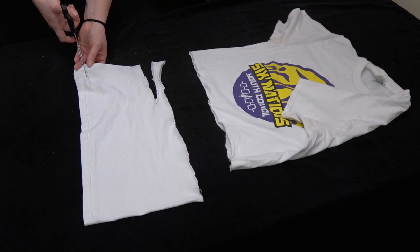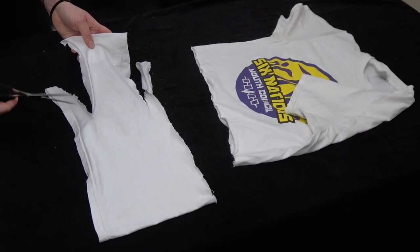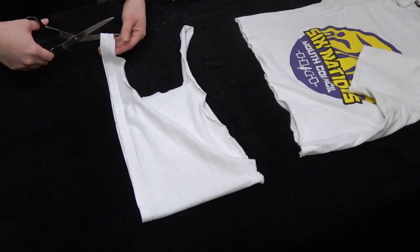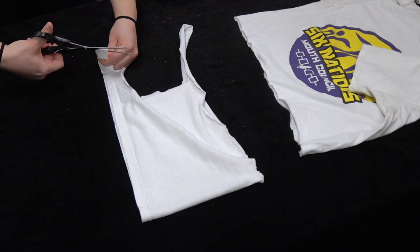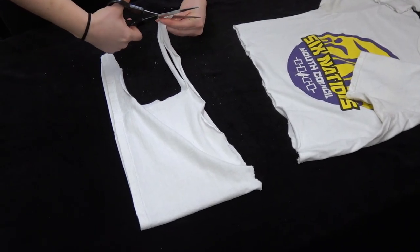And the same to the other side, again making sure to leave an inch of fabric at the end. Next, you're going to cut the last edge of the rectangle out. Now you're going to take your pieces of fabric and you're going to cut them at the ends like so. Try to make them as even as possible.